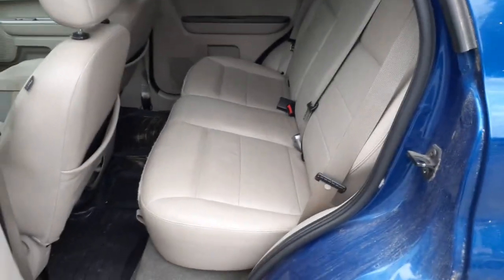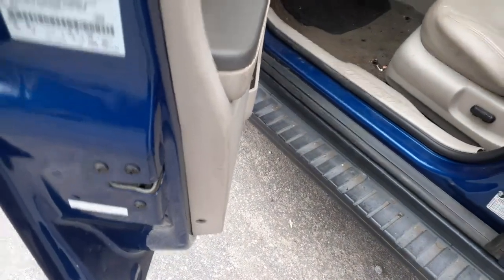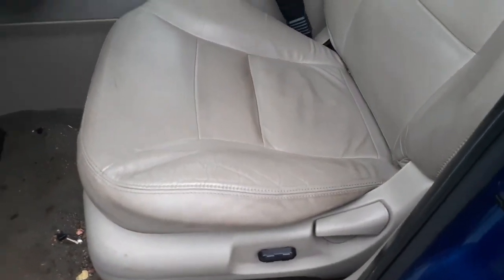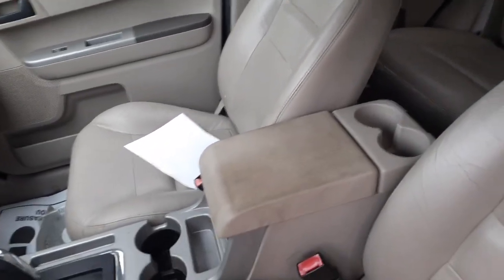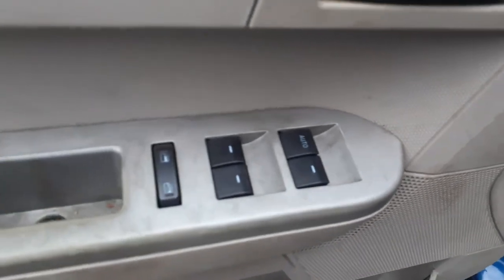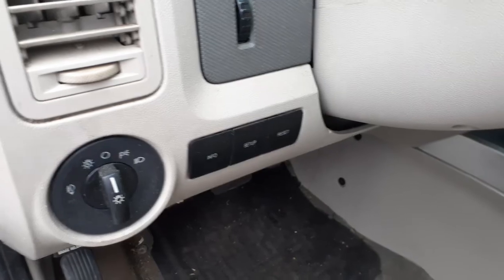Interior is what they call stone leather — nice and clean. Got clean back seats. This is 5S trim inside. The left side seat is no good, but you get six-way power and heat. You've got a right side seat in stone leather — manual. Power mirror switch, power locks, power windows, and automatic headlights.